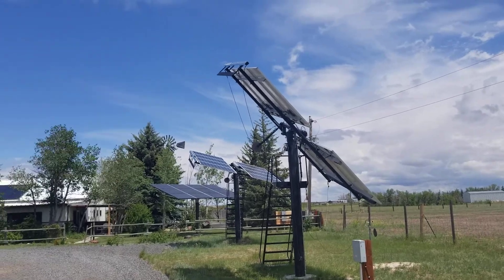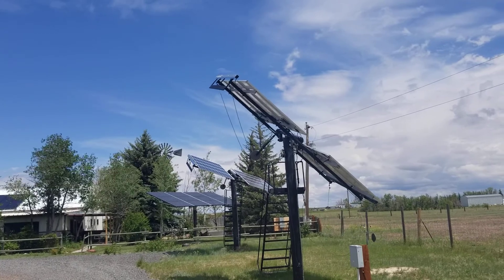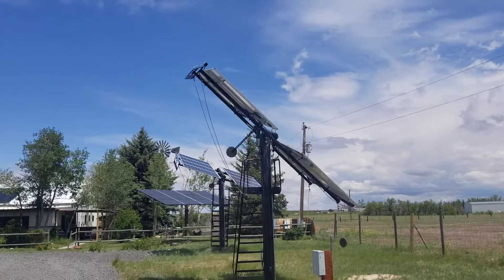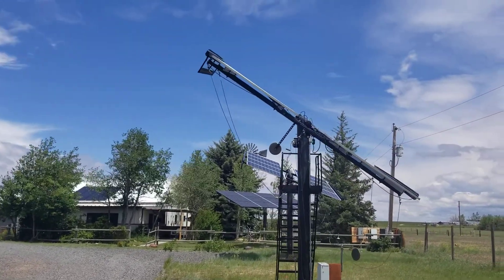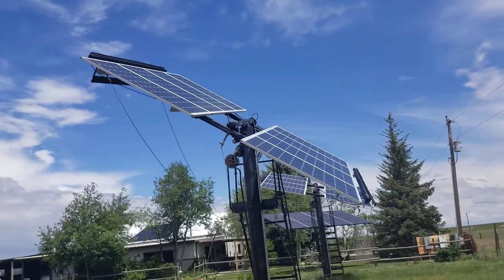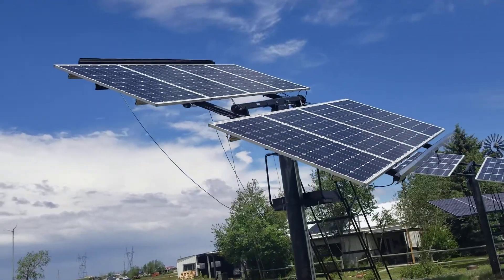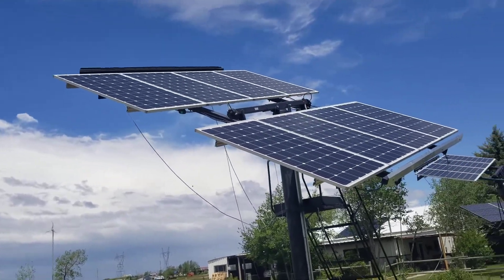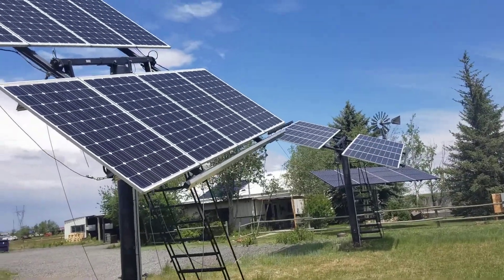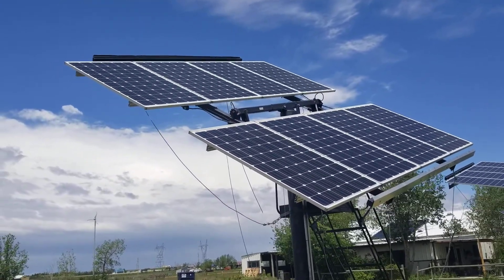It's a windy day and the wind is giving some extra tilt to the ZomeWorks passive tracking solar arrays. The Watson in the background is a dual-access motorized tracker system. This one works by balance and shifting weight in freon tubes on either side of the array. And as you can see, it has a bit of swivel from the winds.